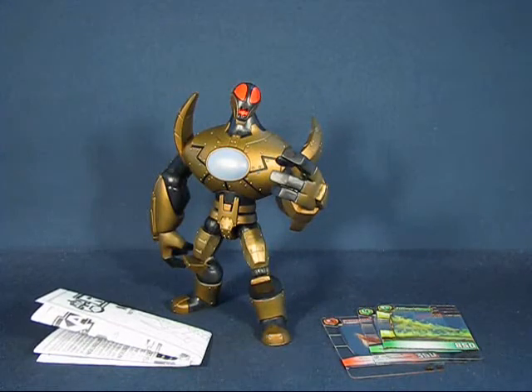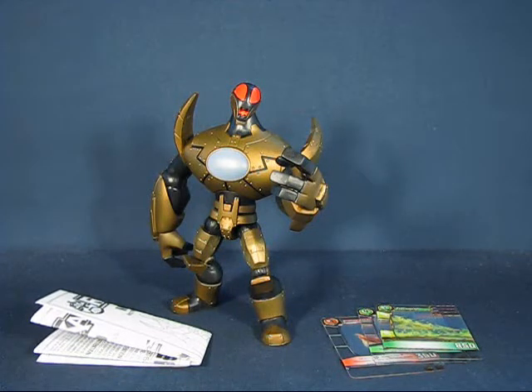We have the Gold Metanoid here out of the package and I like this figure. I was not expecting much from a figure line that's primarily based around a children's card game and TV show, but I was pleasantly surprised at how well this figure is designed and how it can actually go well with other figure lines.